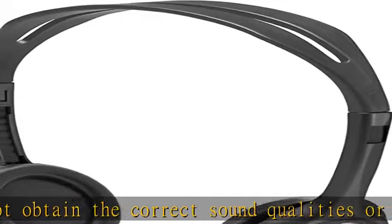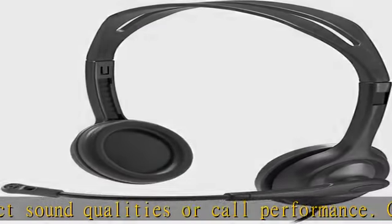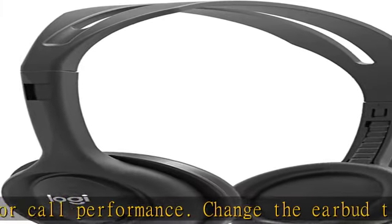Universal 3.5mm connection fits standard audio jacks to the devices students use, including Chromebooks, Windows laptops, PCs, and iPads.